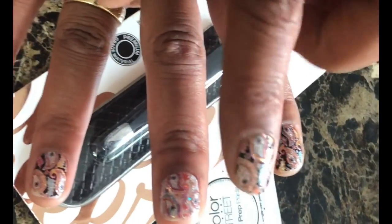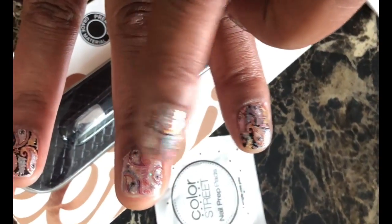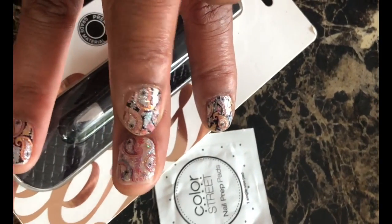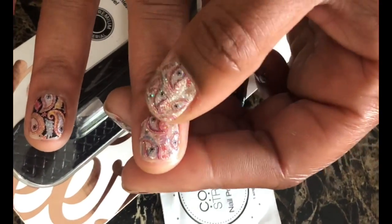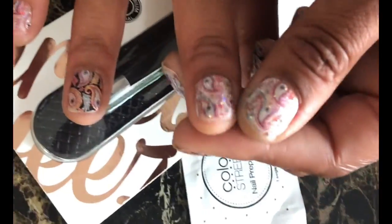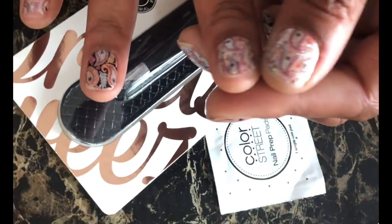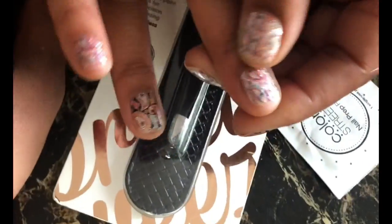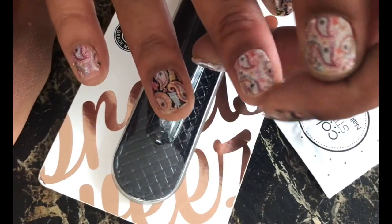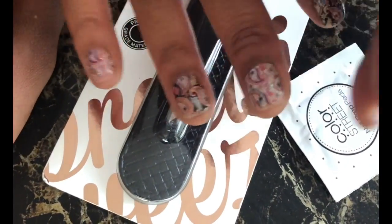And this, my index finger — the nail is actually getting ready to come off because I slammed it in a door. There's a blood clot right there. So I literally put the strip on just to cover it up and it still looks good. Even though it's kind of raised up, you really can't tell. I just absolutely love this set.